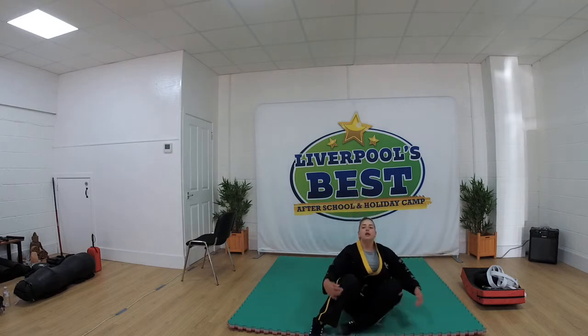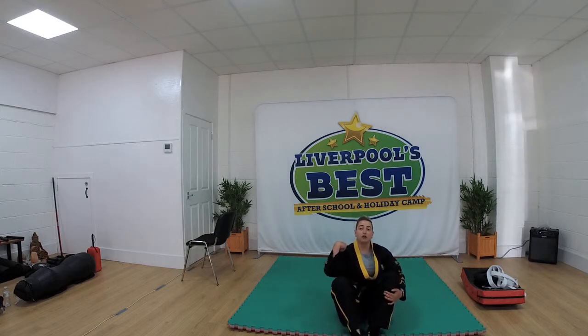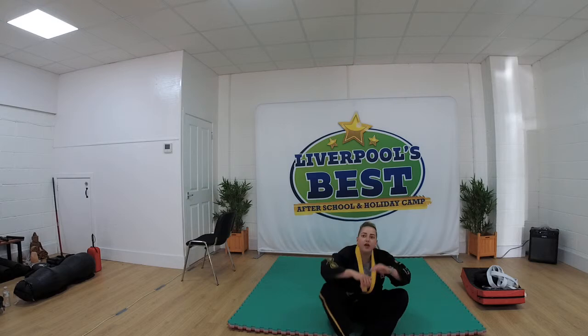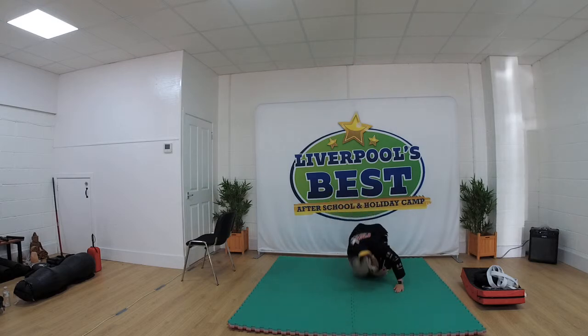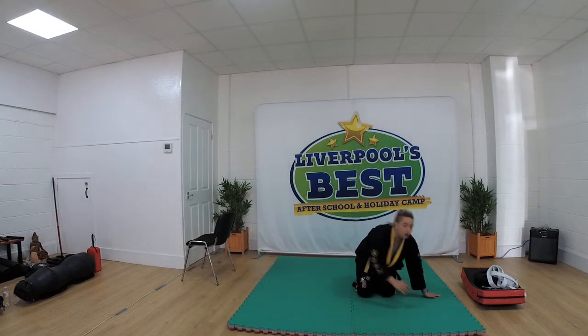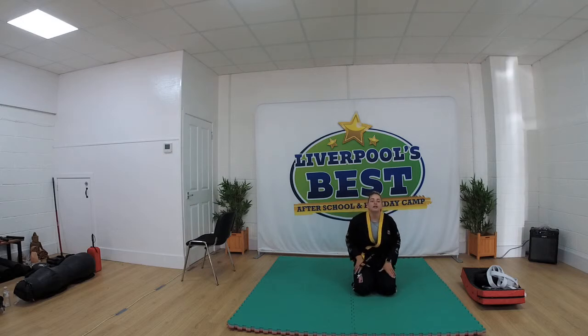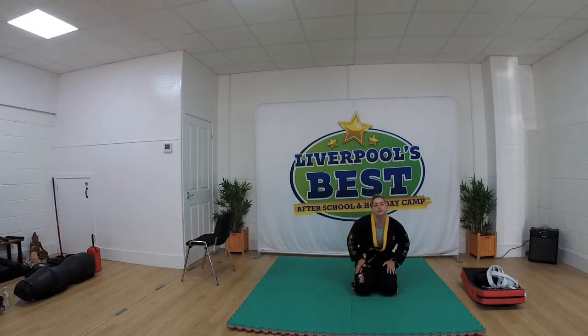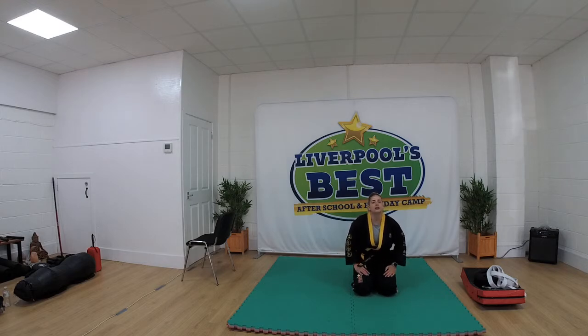Next drill, all we're going to do is lie on our back and roll over our shoulder. Okay, onto our knees, then we're going to roll back forwards by going onto our shoulder and back. So 30 seconds of forwards and back rolls, remember going over your shoulder — don't go over your head. Ready, go. 30 seconds, give it a go everyone, forwards and backwards. Doing well, 15 seconds. 10 seconds now, dig deep. And time.